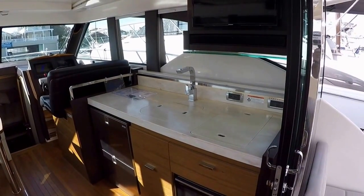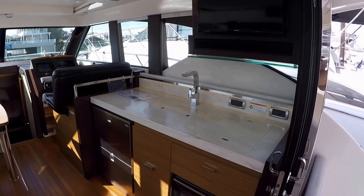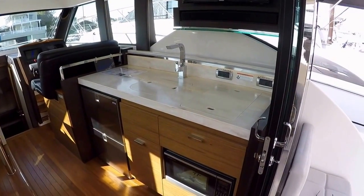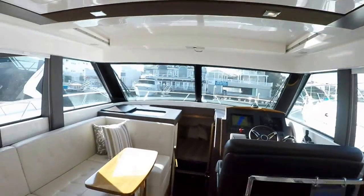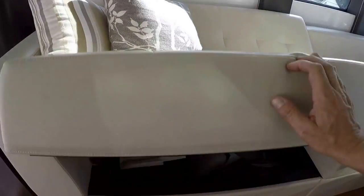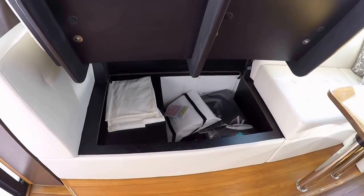We have our galley in this area: two-burner stove, sink, two Isotherm drawer refrigerators, trash, storage, a nice convection oven microwave, and then your television is up in this area and it will swing out to face your guests. We've got storage hidden everywhere in this boat — there's a nice large storage area as a companion to your galley.